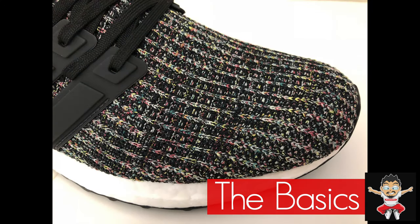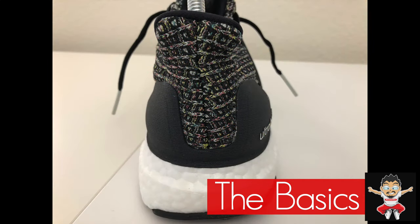Your one-piece Primeknit upper is in multi-color — black, yellow, red, blue, pink — which I am told is meant to reflect what the inside or the outside of a bodega looks like. But to me, it just looks like a bunch of confetti left on the black road after New Year's Eve.